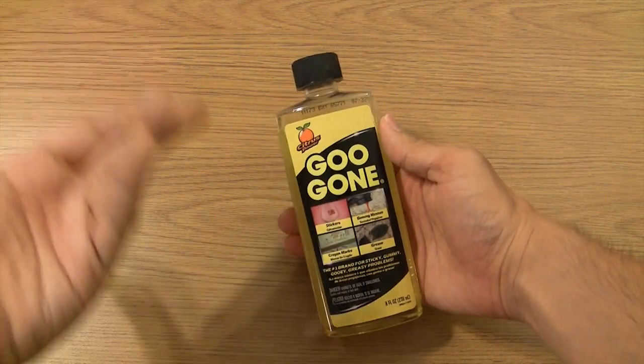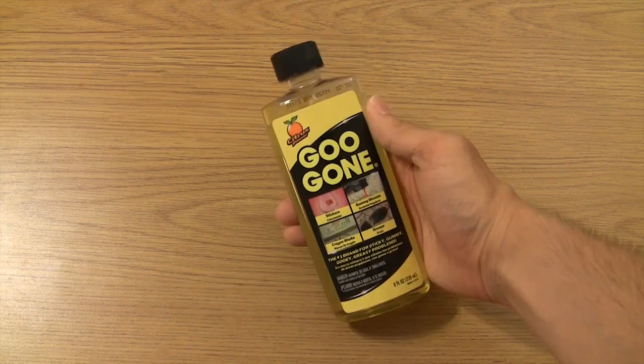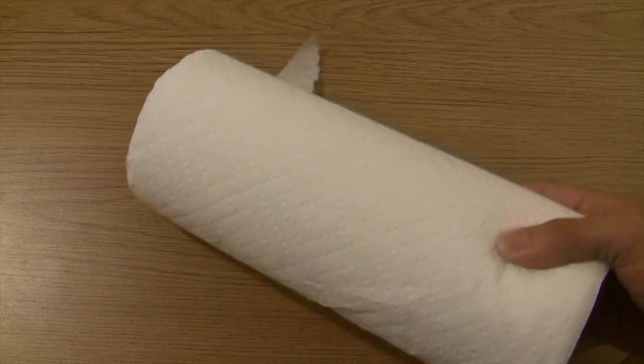Next, some Goo Gone. Now, this is also a name brand — it's essentially a petroleum and citrus-based adhesive cleaner. WD-40 could actually work pretty well too, but that's a little bit messier. And of course, some paper towels to clean up the messes you're going to make.